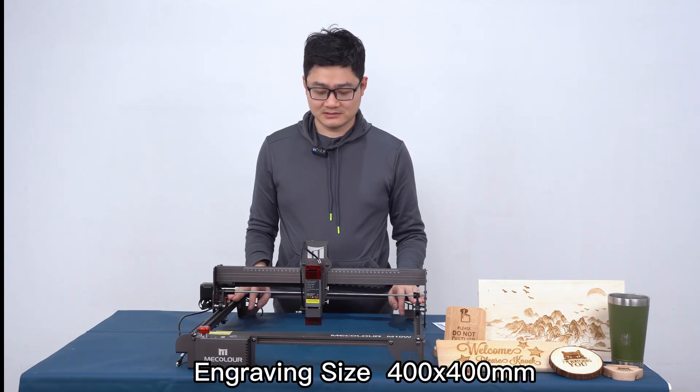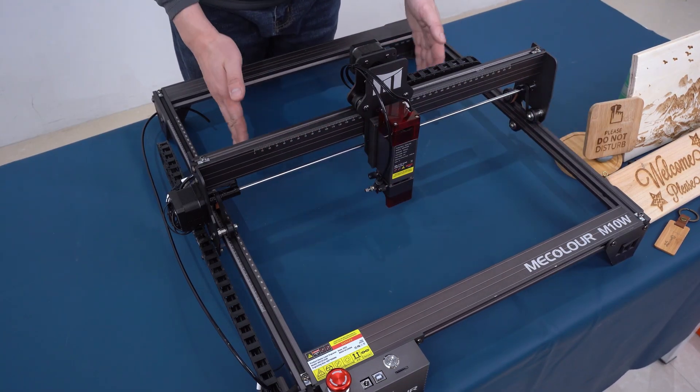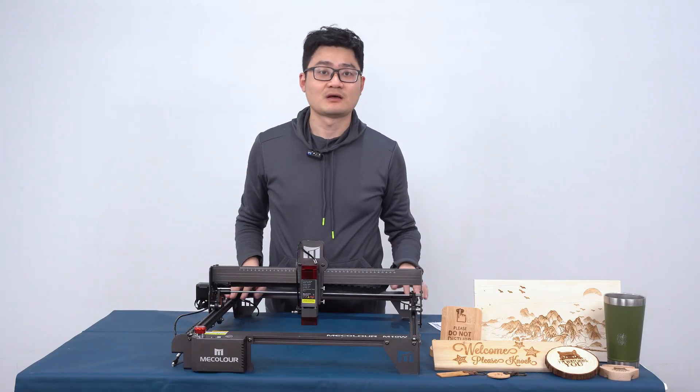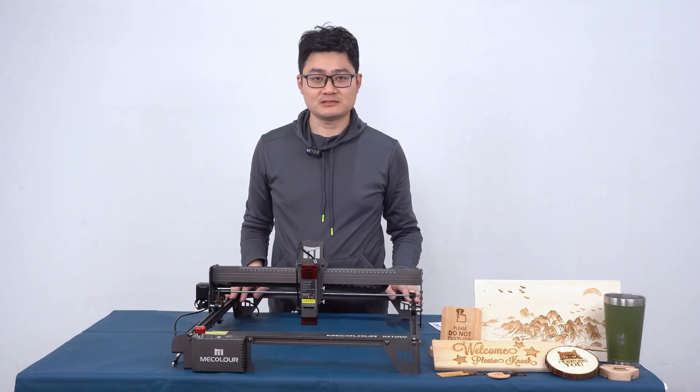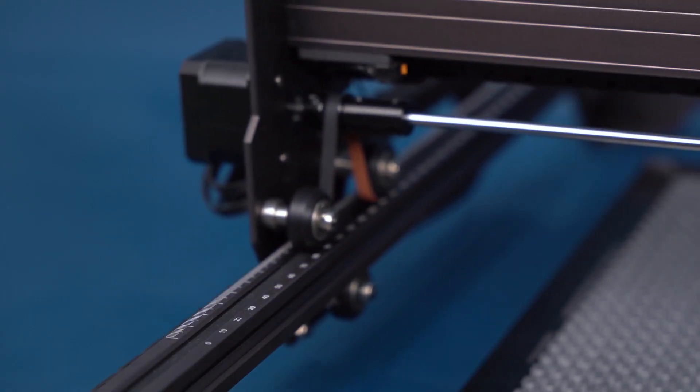First, you can see this is our effective cutting size. It's 400 by 400 millimeters, which means you can cut larger and more complicated designs.